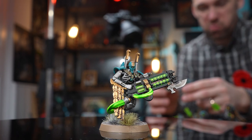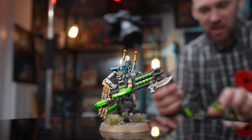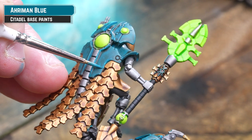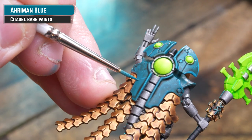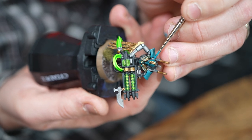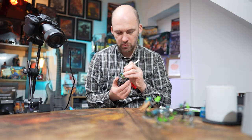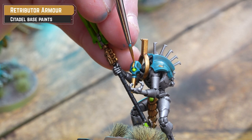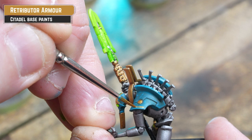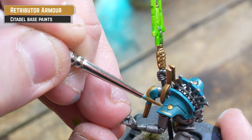The next step is to take our Necron kill team up to the next level by adding some highlights and doing some extra magic to those blades — space magic to make them glowy and energy-based. For our first extra detail, tidy up and pick out some turquoise markings on the gold — a stripe down the helm or thinned into details like on the Overlord around his collar, where there's a little bit of blue filigree underneath the gold. Then pick out any gold markings over those turquoise details — stripes down the helm or a keyline on the shoulder pads. Take your time; if you get splodges just tidy back up with the base coat.